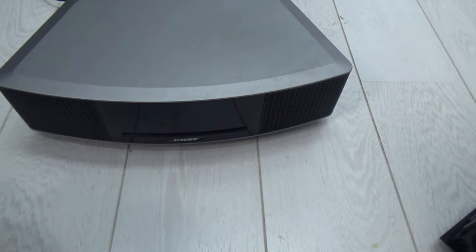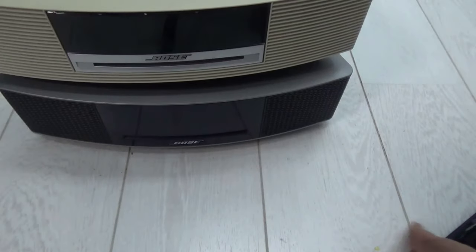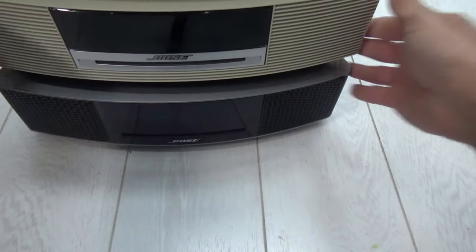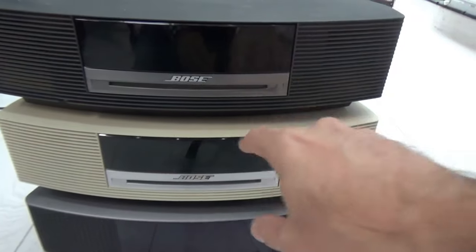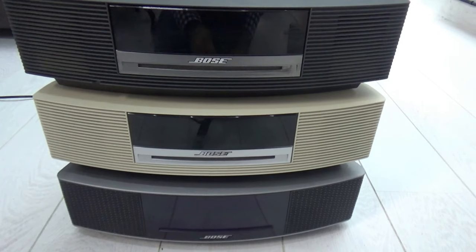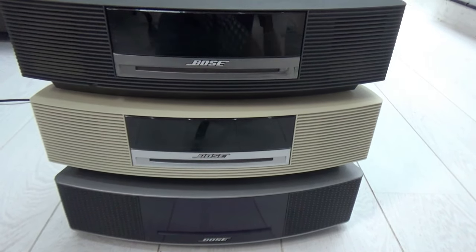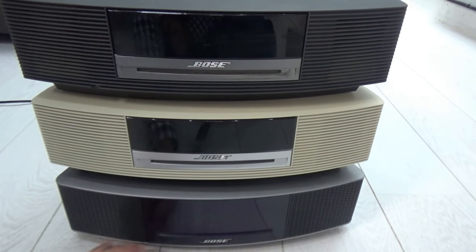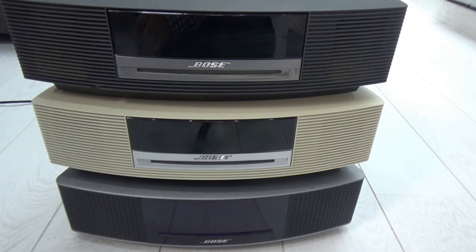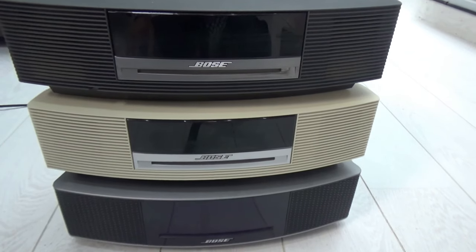Stacking them up one by one, you can see they are very similar in size — in fact they're identical. Here we have the Wave 2, Wave 3, and Wave 4. From the inside, like any other, they are the same. In terms of sound, one is newer so you might notice a very minor difference, but honestly no one plays these radios at full max volume anyway — they're placed in the kitchen, bedroom, or bedside table.